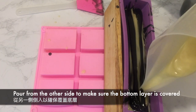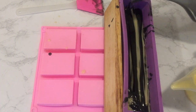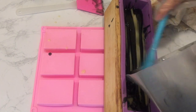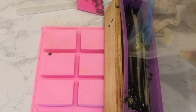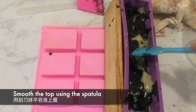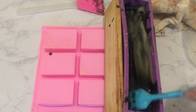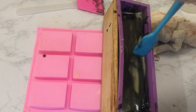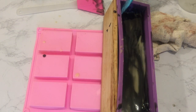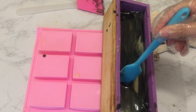Pouring the soap from the other side to make sure it covers the first layer. Smooth out the uneven layer using a spatula gently. Clean the sides of the mold using the spatula to keep the other layers clean. Set aside to let the layer set.